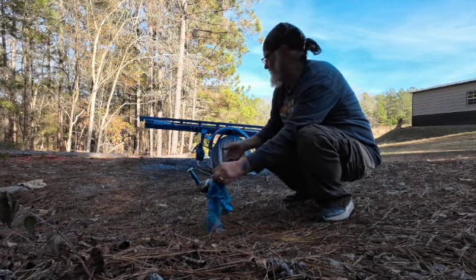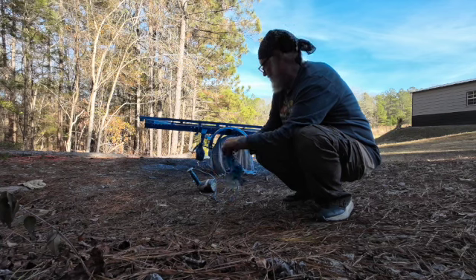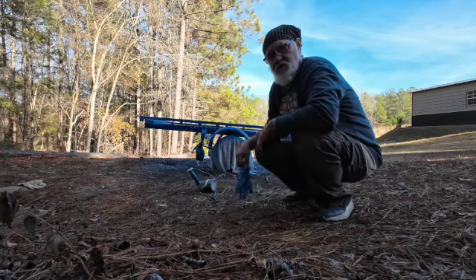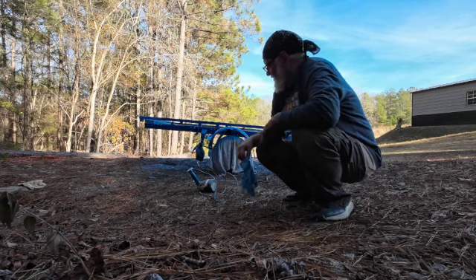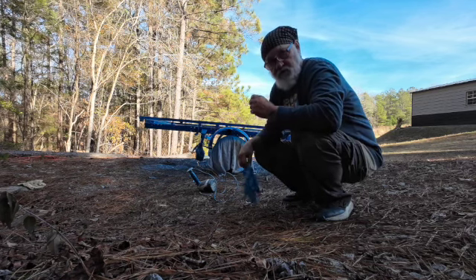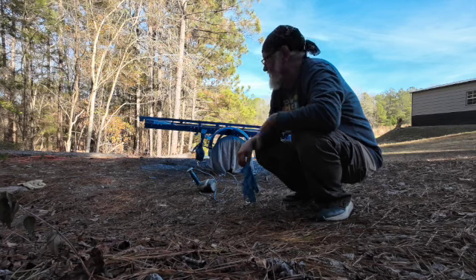I wanted to run some through the gun. This gun is made so you can really take it all apart and clean everything. As far as cleaning goes, it's much more user-friendly than a regular Binks real paint spray gun.